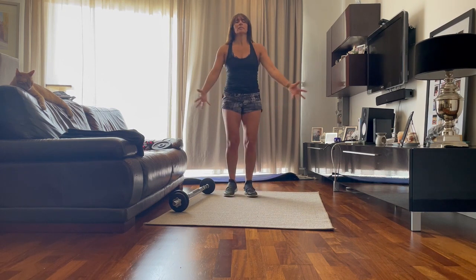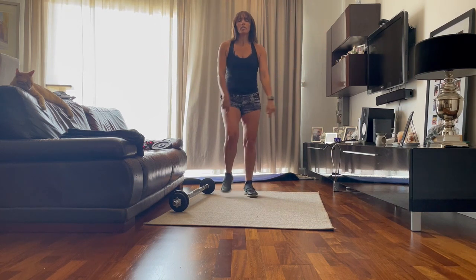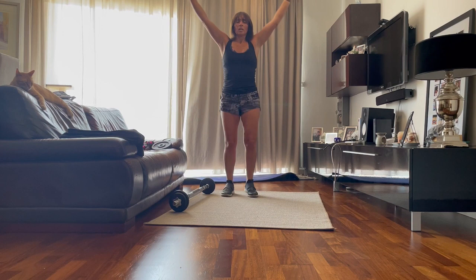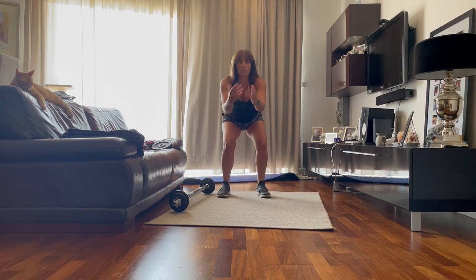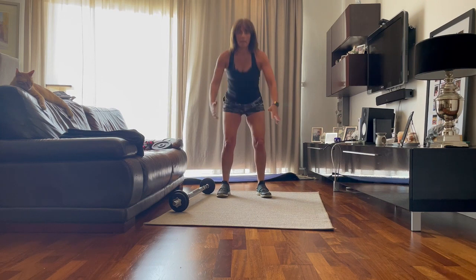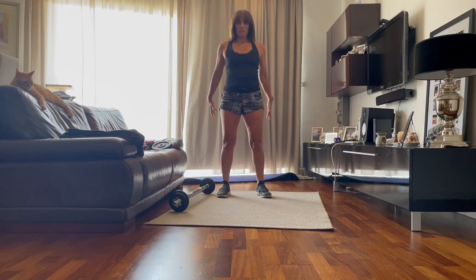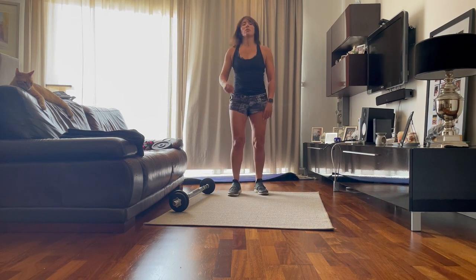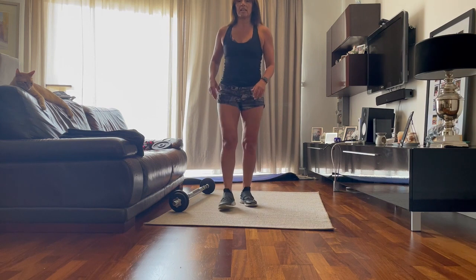Take another knee, breathe in and exhale. Another one. Easy squat. Down. Two. Last one. And we march it out.